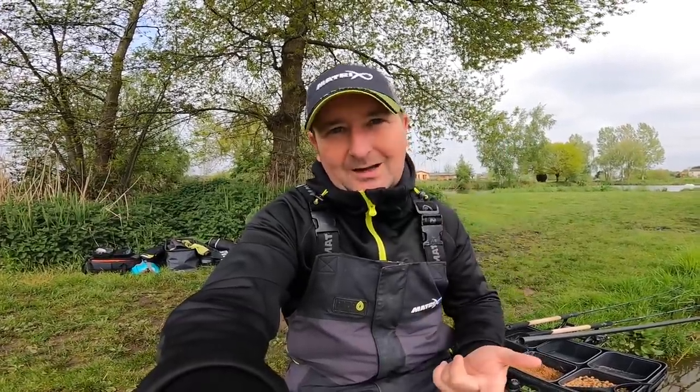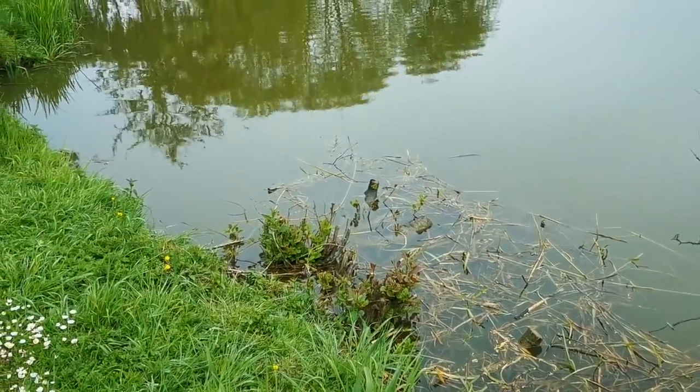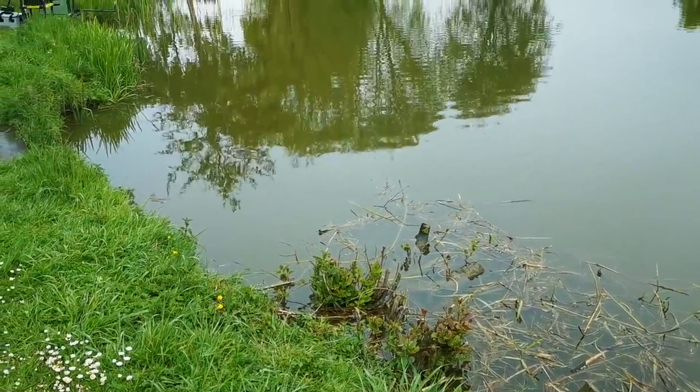If the waggler works, great. If not, I've also got a small method feeder setup where I can drop that onto the same line and fish over those loose fed pellets. In the second part of the session I'm then going to target my right hand margin where there's a little bit of weed, and I'm sure we might catch some bigger fish down there towards the end of the session.